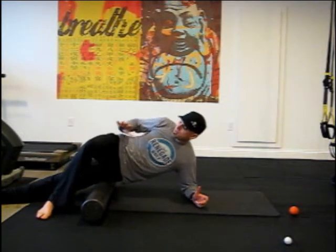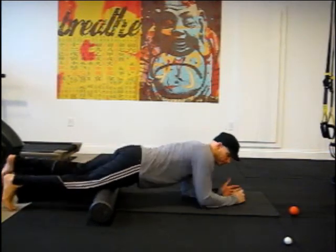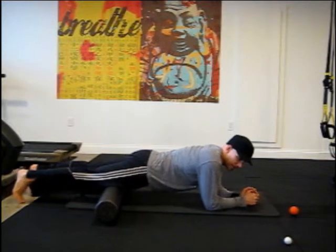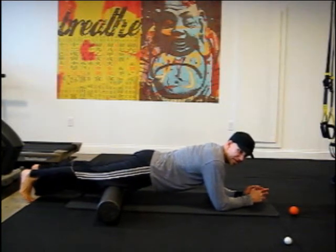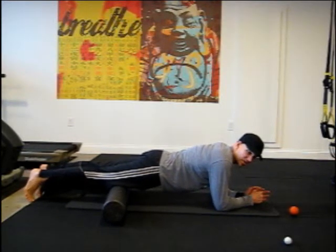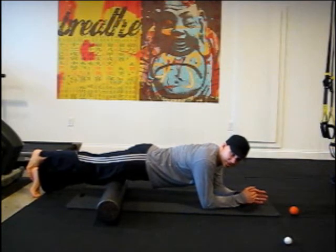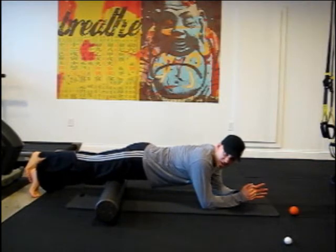Second, we're going to go for the quadriceps, which are the muscles in front of your leg. Roll over and maintain some tension in your abdominal wall to protect your low back. Roll back and forth down toward the knee, finding any spots that are tender or painful. If doing it with two legs you can't find enough spots, you can cross over and do one leg at a time — this will dramatically increase the pressure and therefore the effectiveness of this exercise.